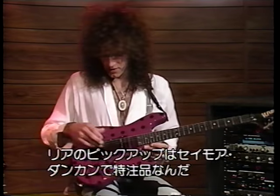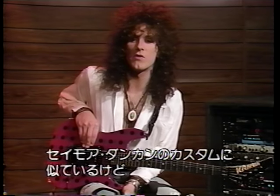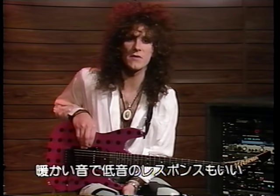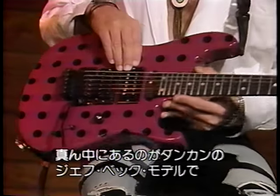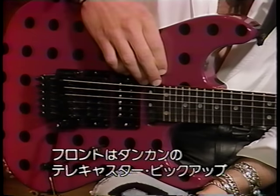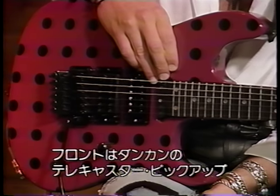The pickup on the guitar at the back is a Full Shred — it's made by Seymour Duncan and it's only available on this guitar. It's somewhat similar in output to a Duncan Custom, but a little bit hotter and a little more bass response. In the middle I have a Duncan Jeff Beck model, and in the front I have a Seymour Duncan Telecaster pickup.